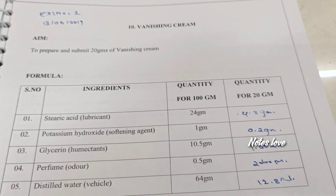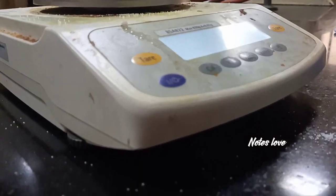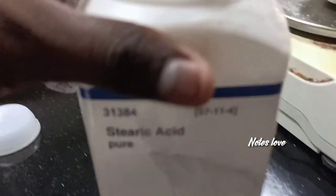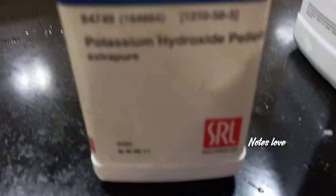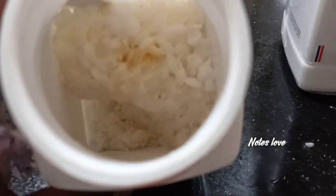If you haven't seen the cold cream preparation, I've added an icon button at the top — visit and see. First, we take stearic acid in our china dish and weigh it accurately. The other ingredients are added to the beaker, measured and added. Potassium hydroxide is one of those ingredients.